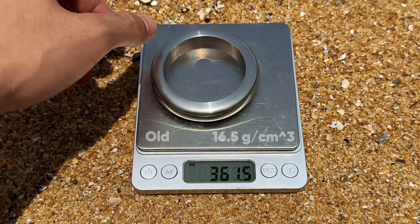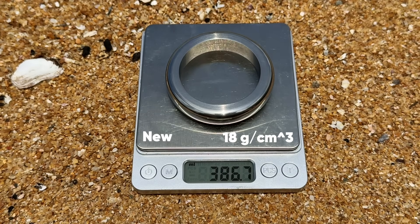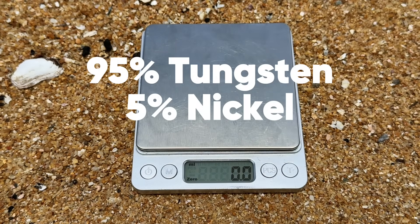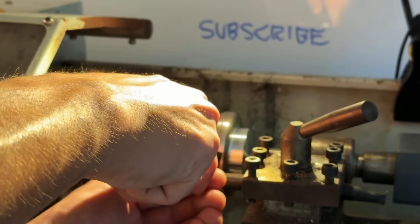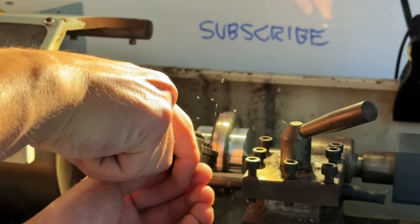This is because Mark 25's flywheel is made from a new alloy: 95% tungsten and 5% nickel. At 18 grams per centimeter cubed, this insane material is even denser than what I've used before. This expensive part accounts for 95% of the mass and 99% of the material cost of the spinning top.